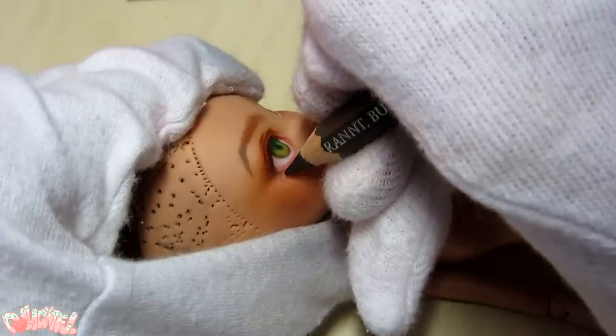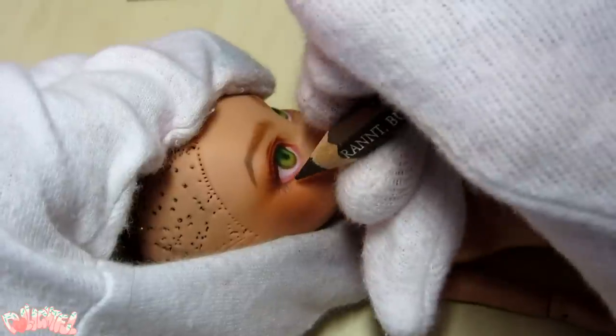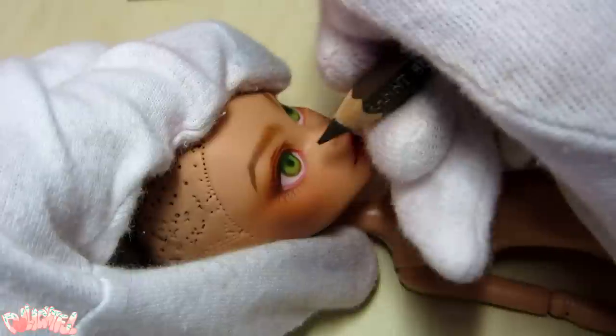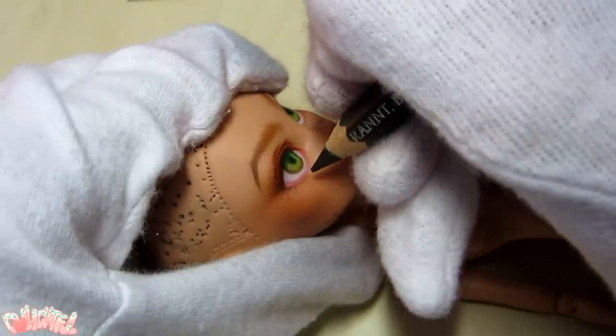I'm right-handed, so lashes on the other side of the face can be difficult for me to draw. Sometimes I flip the doll upside down to get the right angle I need, or prop my hand up on a book or something. Anything it takes, right?